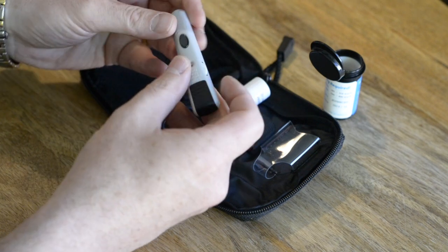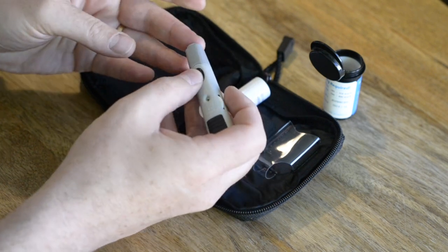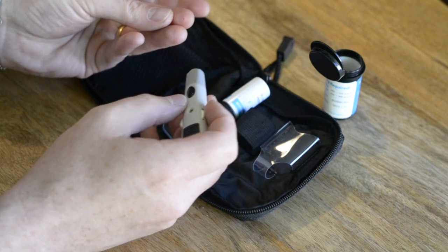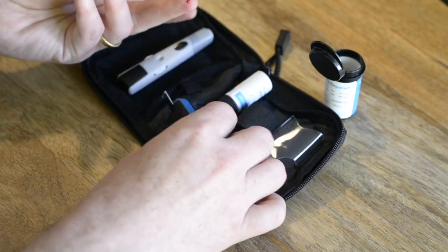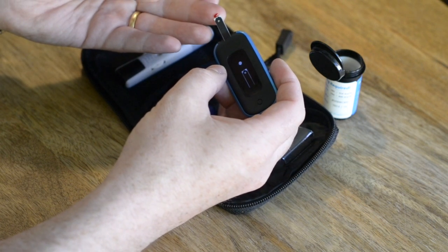As instructed by the app, now's the time to take a small blood sample. Use the lancet device, pull back the spring against the finger, then press the black button. You will feel a small prick. Now gently squeeze the area until a blood droplet forms. Next, place the droplet on the end of the test strip as shown.